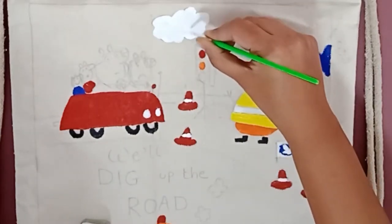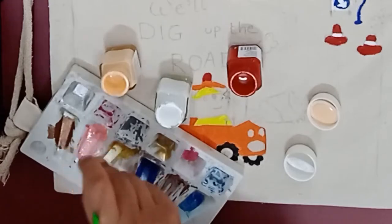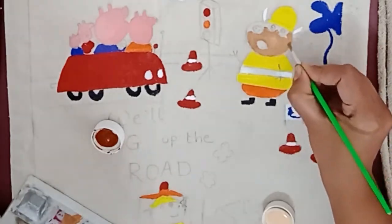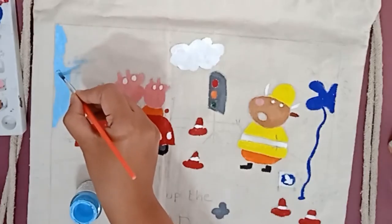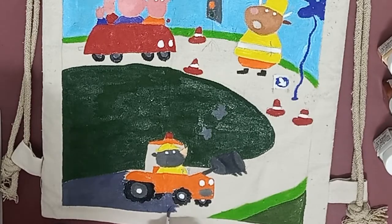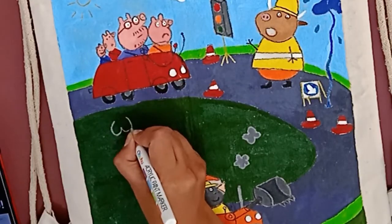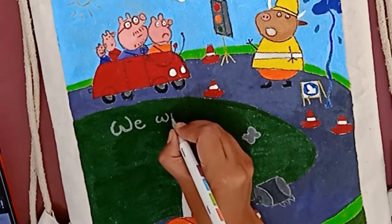Don't mix water in the colors — just wet the brush if you feel it's dry. I am doing a Peppa Pig, so the colors will be as per the character. In some places I have done shading as well as mixed two colors to make a new one. I am using acrylic pens for the outline. If you don't have them, you can use black fabric color for the same.